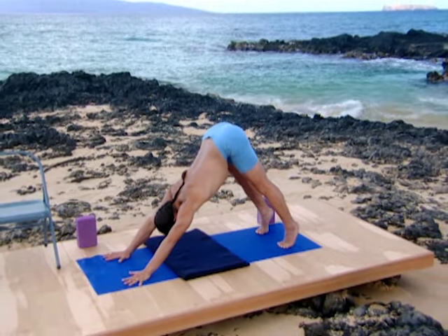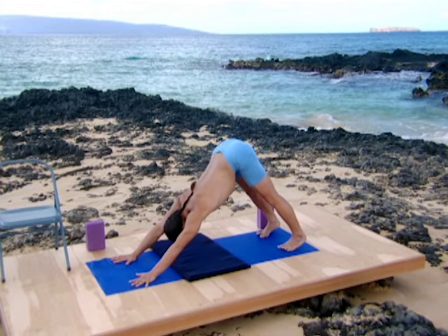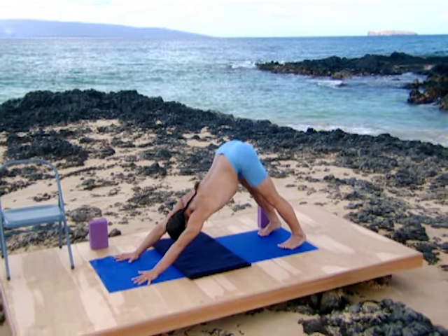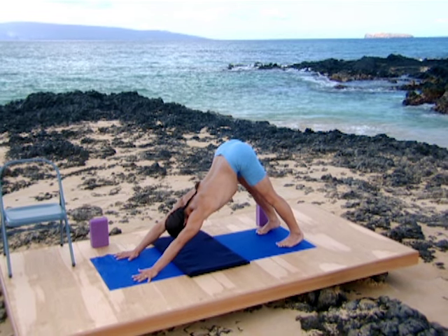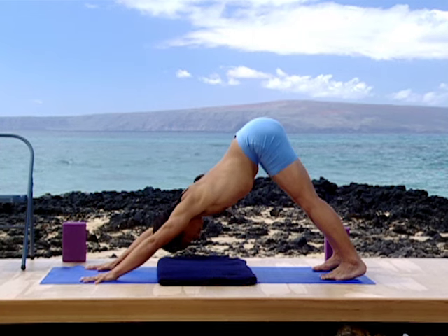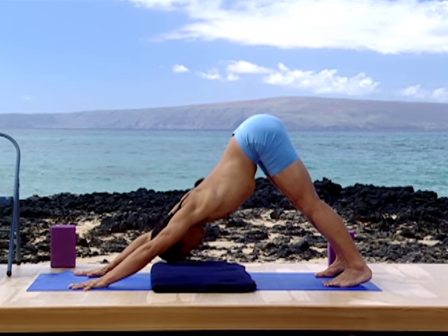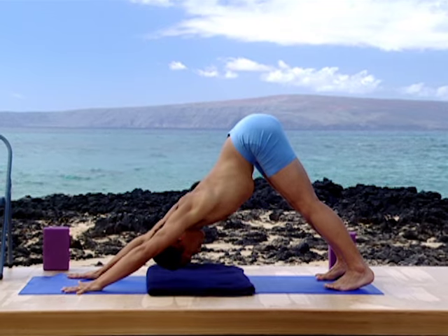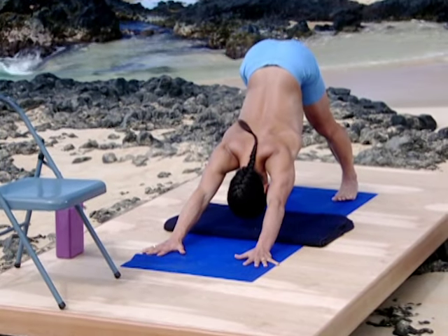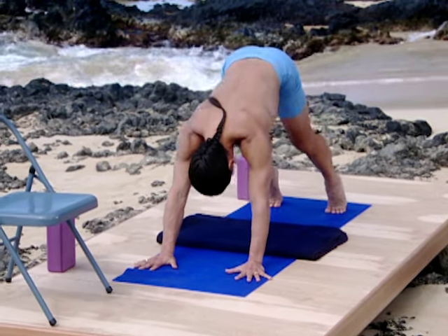Very slowly begin to bring the heels toward the ground. Lengthen the heels as far away from the toes as possible. Get the thighs to pull back, giving full traction of the spine into the reach of the arms. Let your spine be supple. Bend the legs and come back to a neutral spine on all fours.